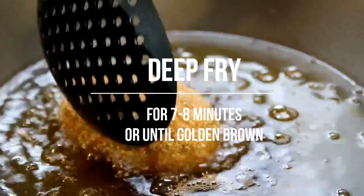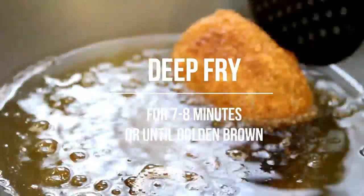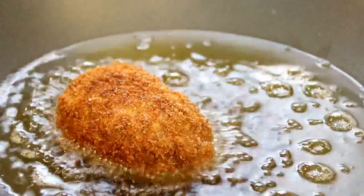Now we're going to slip these into some hot oil at 350°F (177°C) for about three and a half to four minutes on each side, just until golden brown. Then set this aside on a plate and repeat this process for the rest of the eggs.